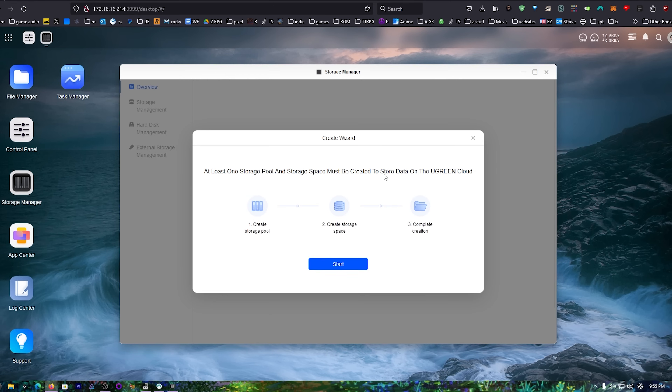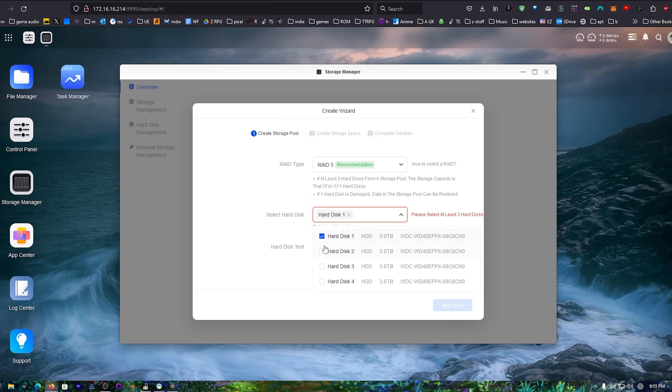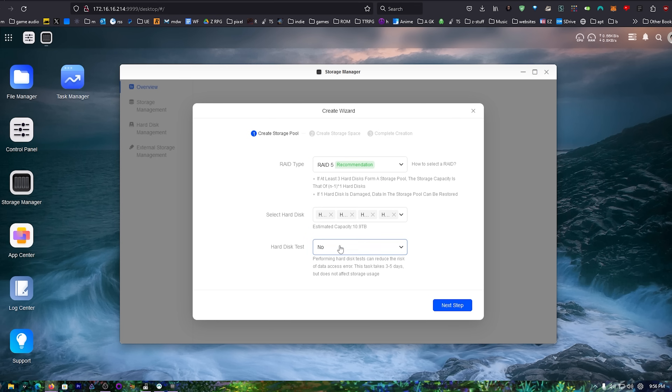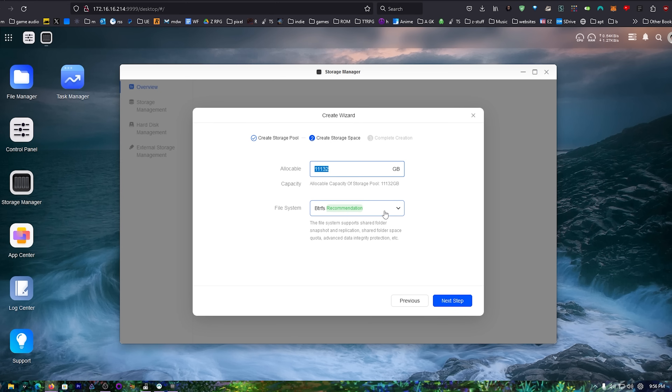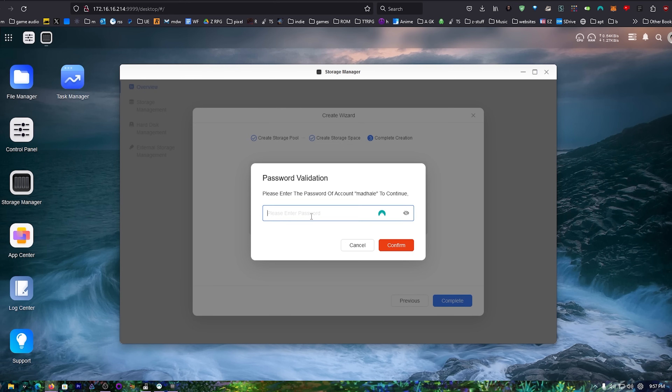Let's create a storage pool. I've got four discs and we'll do RAID 5. I'd recommend running a disc test on older drives — it can take a few days — but these are brand new Western Digital Reds so I'll skip it. We'll use btrfs for that smooth snapshot functionality. And there we go — the storage pool is complete and ready.